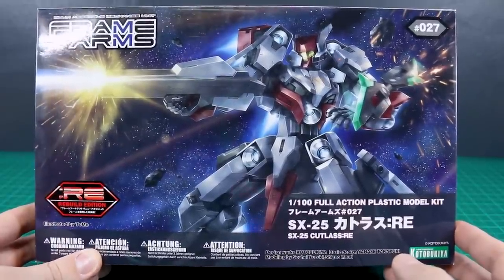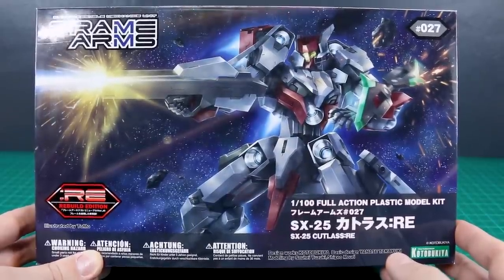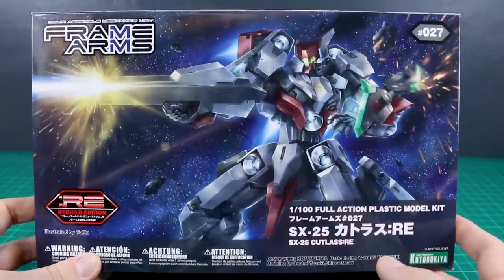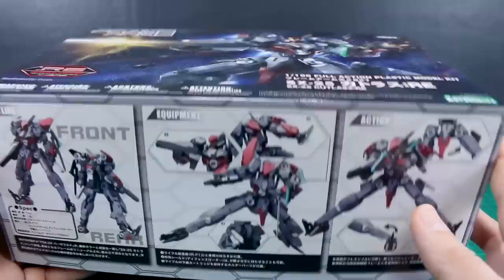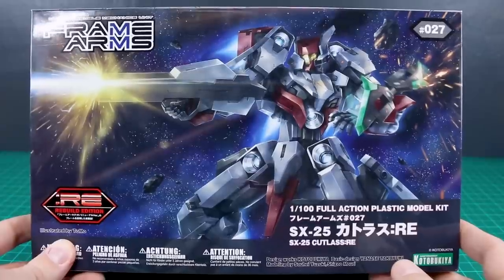The Cutlass is definitely one of the simpler designs from the Frame Arms line, and it's definitely one of the cheaper ones as well. If you're interested in trying out the Frame Arms line and want to start with one of the cheaper ones, this is definitely one to look into. I really like this design — I like the simplicity of it and it's got some really cool features, so we'll take a look at all of that in this unboxing and then in the subsequent review as well.